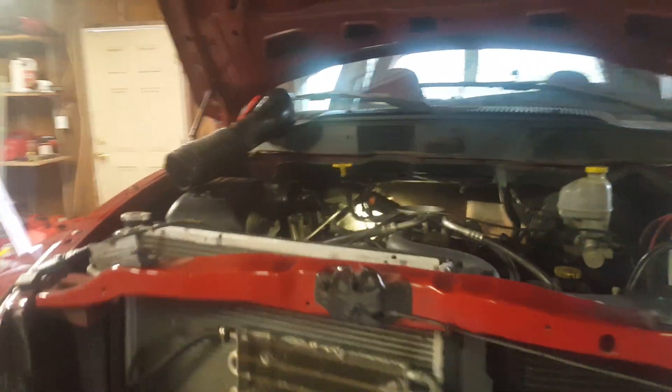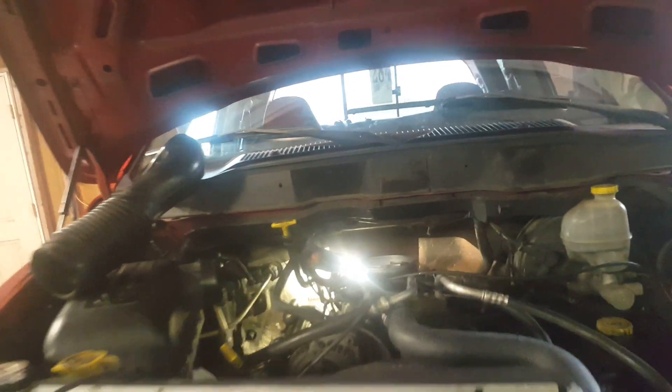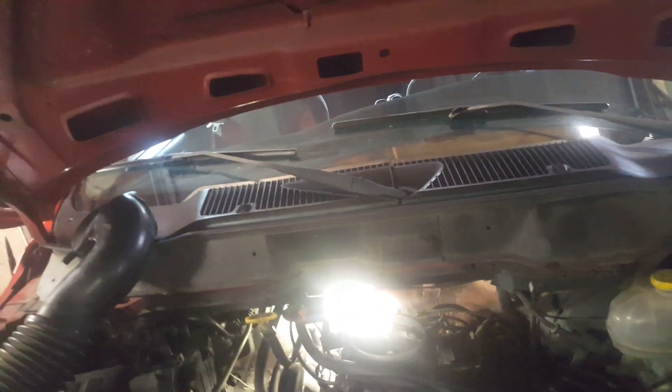Alright, I'm back. I got the idle air control valve already reassembled. Like I said, it's two bolts — T20 — and a little four-pin connector that pops back in.